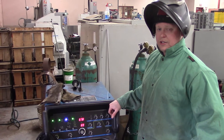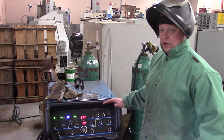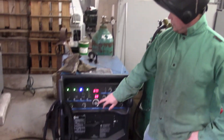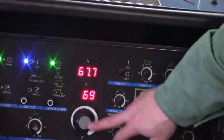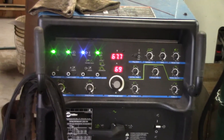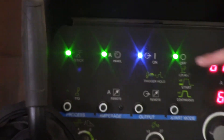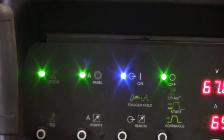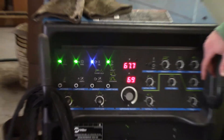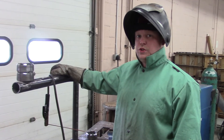We're about to start our 6010 passes. It's 3/32 diameter 6010, regular 5P. We're going to run here at 69 amps, direct current electrode positive. If you want your machine — this is a Miller — it's going to be on stick panel and off on your high frequency. We're going to do the 6010 and then switch it up to the 7018. We're about to do our 6010 root pass on our 2G.